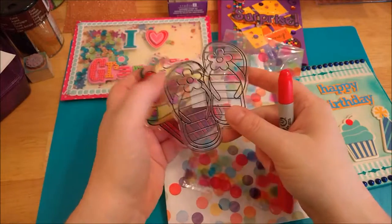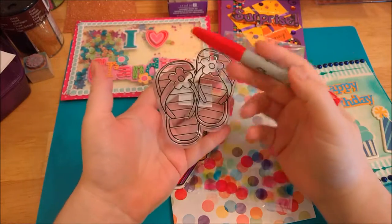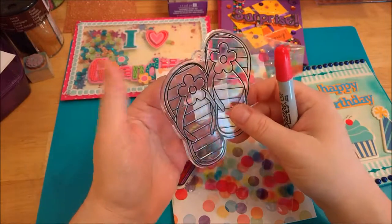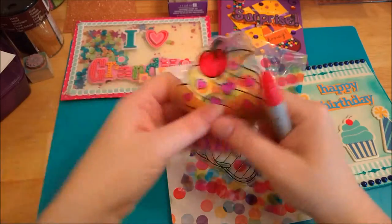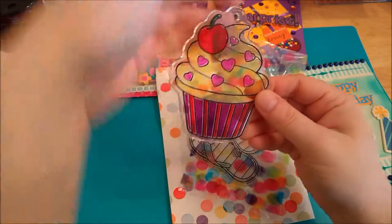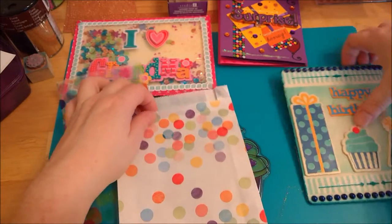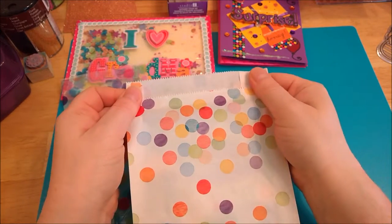I was thinking that kids could do these — instead of painting, if you don't want your kids to have paint, they could color these in. They had like 20 different plastic designs — flowers, stars, and different shapes. Then you can put a cord in it, or maybe make it into a door hanger, or with this little birthday cupcake design they could take it home as a party favor.